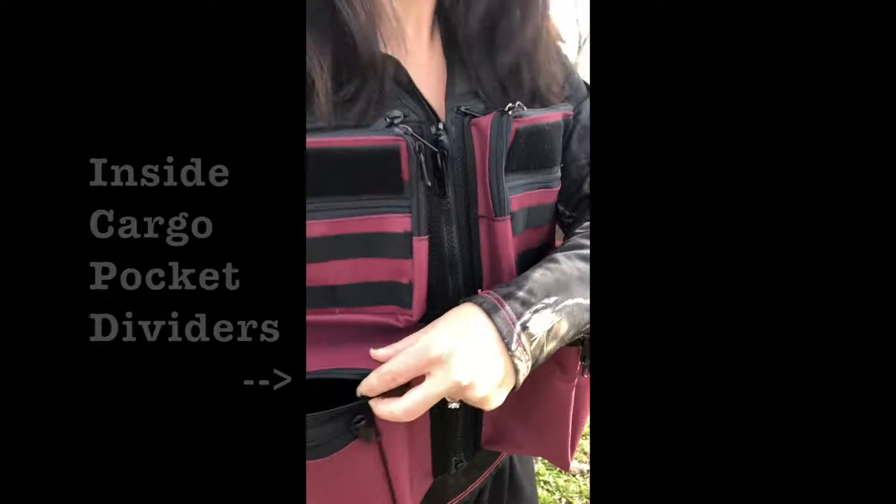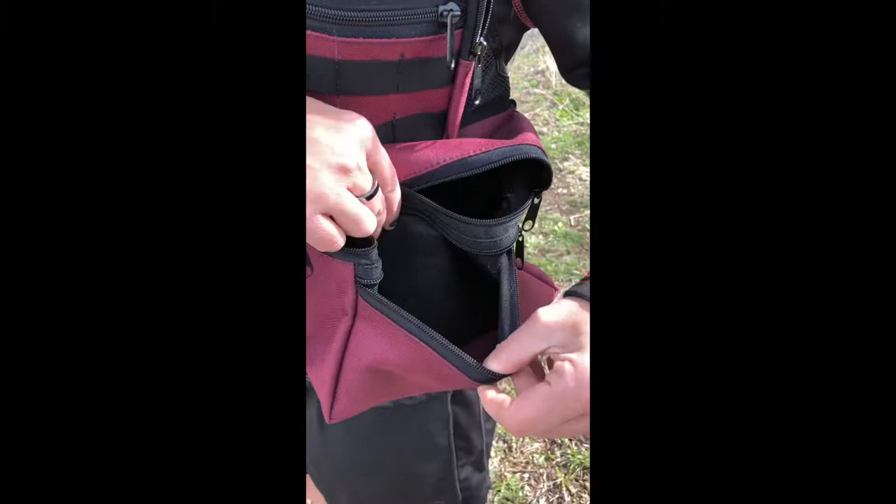Got the divider for the pockets there. On the cargo pockets, we have the outside zipper pockets right there — great for batteries and protein bars, just flatter items, you don't want anything else. The same on the inside zipper pockets right there.